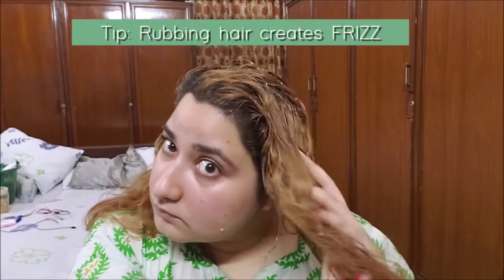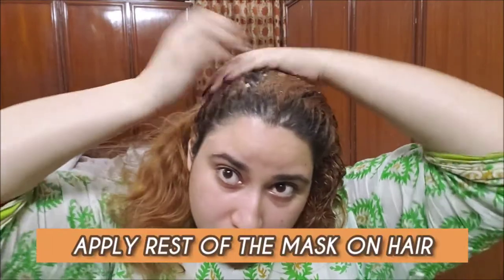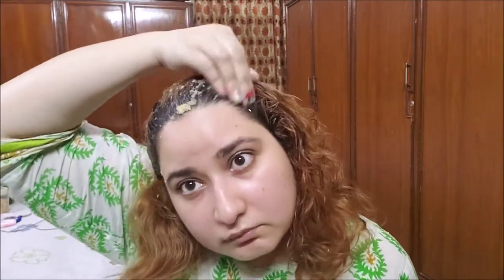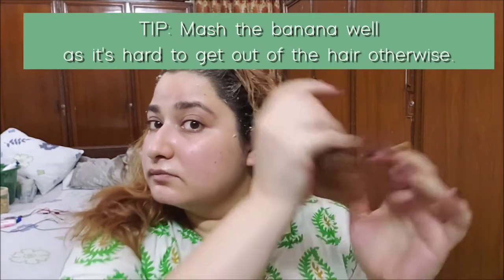I'm wiping my hands on hair like this instead of rubbing it onto my hair, as rubbing the hair creates frizz. Now I'm applying the rest of the mask onto my hair. The mask is really cooling and I will suggest you to at least try it once this summer. Just mash the bananas well or else you'll see these little flakes of banana — it's a little hard to remove those, so just mash it well.